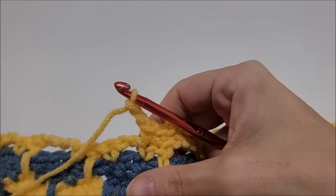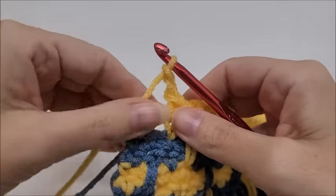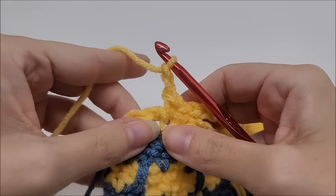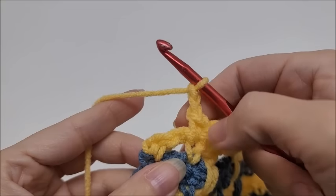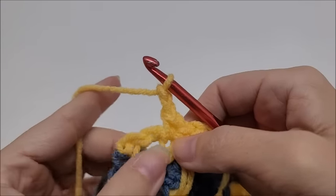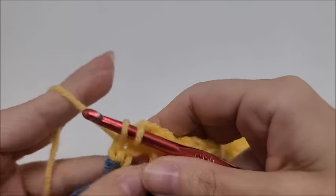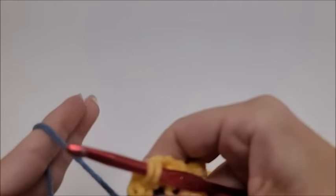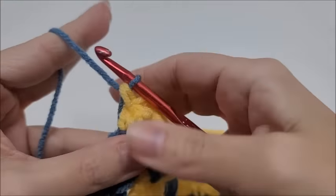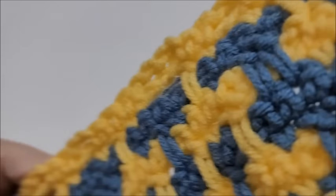Coming to the end of row eight: end in a complete repeat — chain two, skip the chain space, and single crochet into the last stitch with a color change. Drop Color B and bring in Color A. We'll begin row nine, so chain one and turn your work.